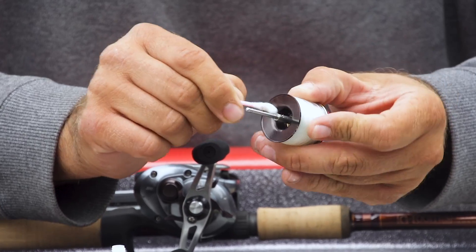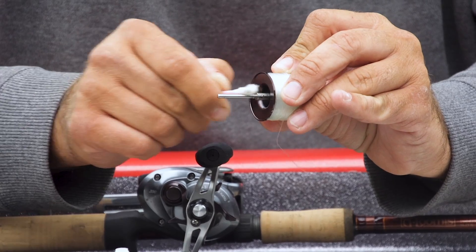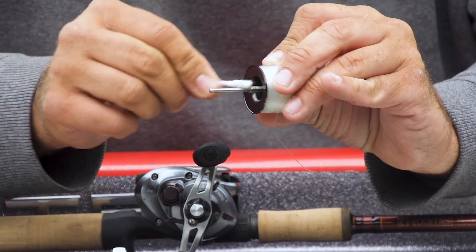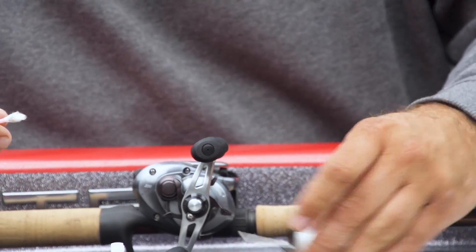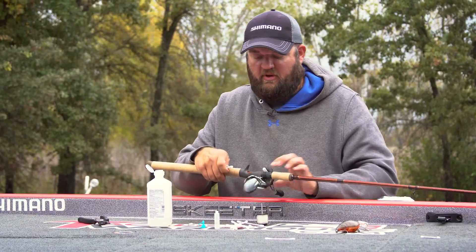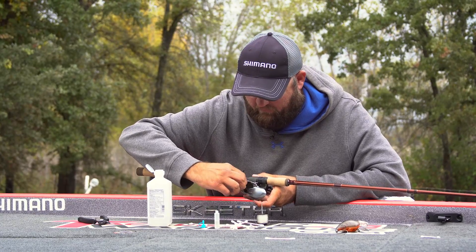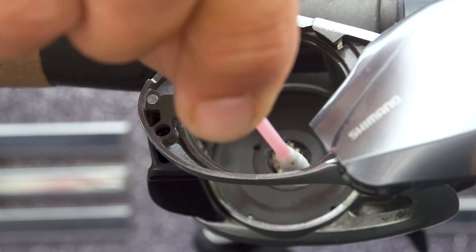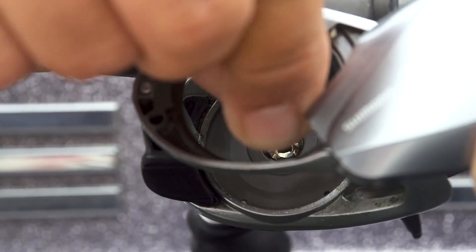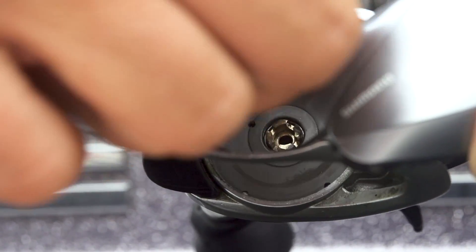There's a little bit of oil on the spool shaft from the factory just to keep it from corroding during long-term storage. You clean all that stuff off of there. You're going to do the same thing on the frame — clean these edges right here where the spool rides, these two circular parts. And then deep down in here where the spool shaft sits, get all that nasty buildup out of there.